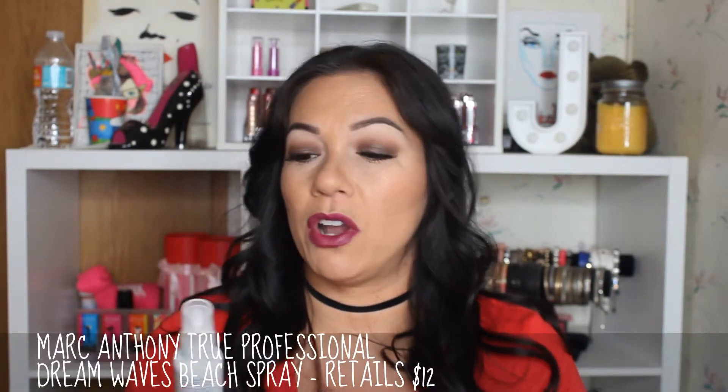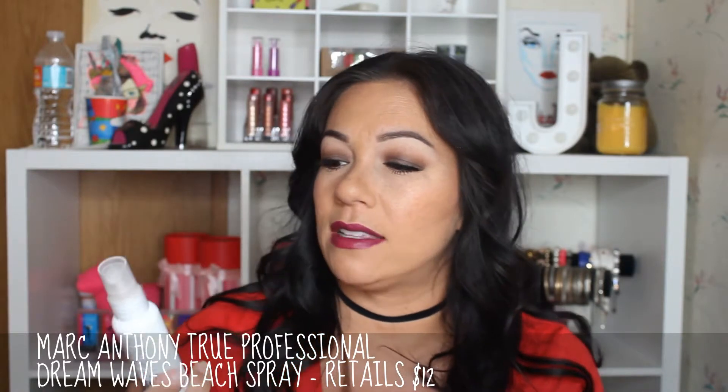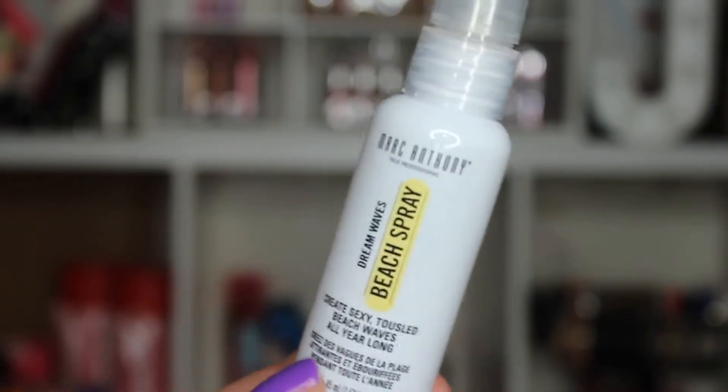Next up is a product I'm really, really excited about. This is the Marc Anthony Beach Spray — it creates textured, tousled beach waves all year long. I've really been into this whole sea salt spray thing. I have another one that I got in either a Birchbox or an Ipsy, I think it was last year, and I really like it. So I'm excited to give this a go and see how it works in comparison to the other one I have.